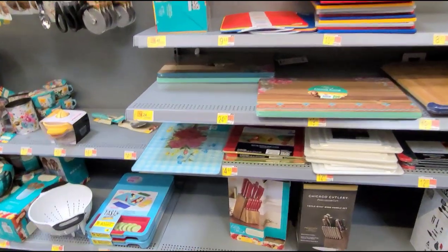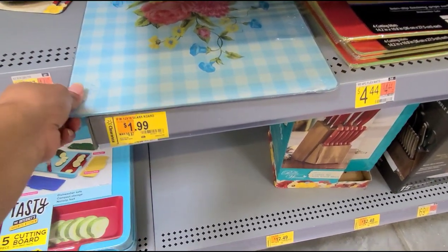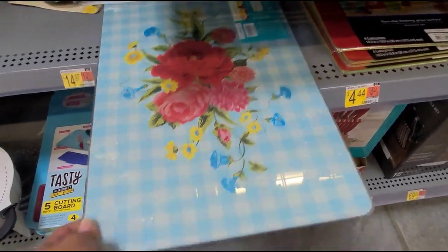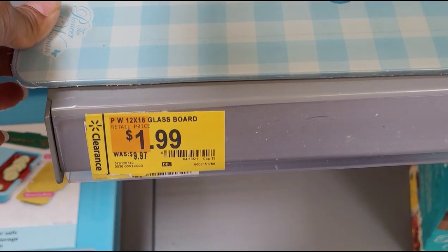I also saw this Pioneer Woman cutting glass board. It looks like that and they have this one marked at $0.99.